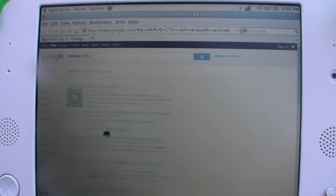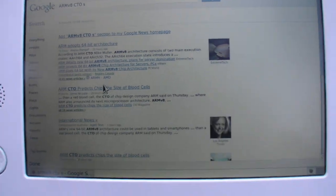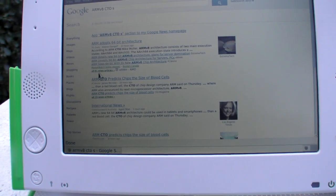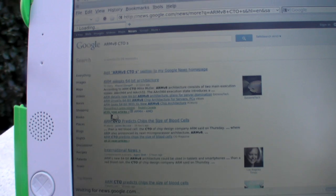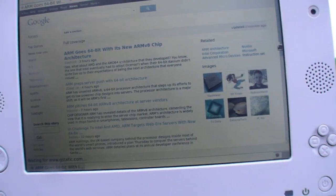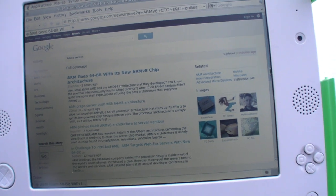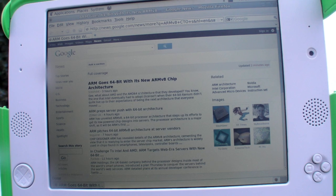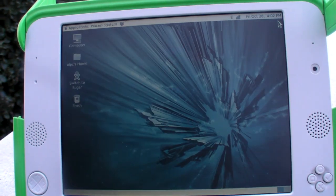Right now I'm connecting over T-Mobile 4G. The web browser is fast — there's all the scrolling you want.